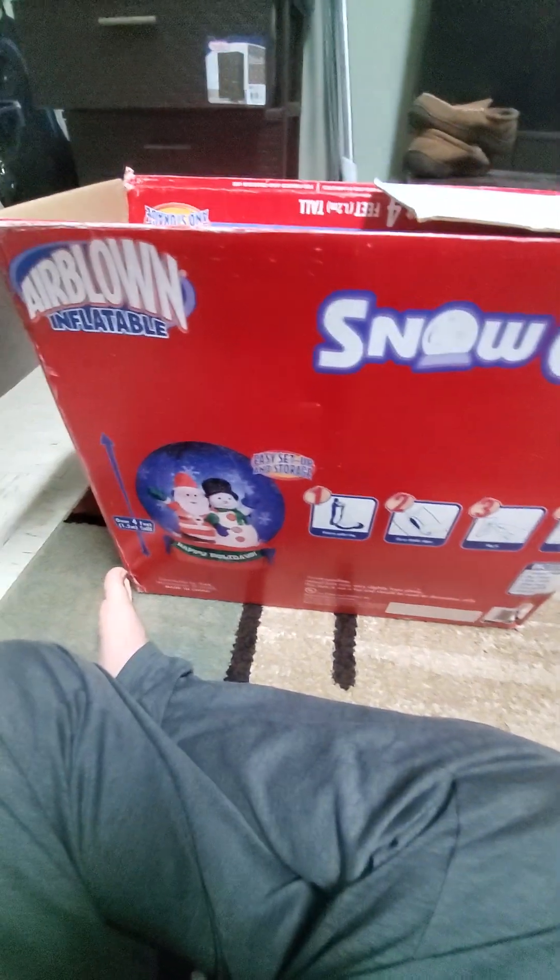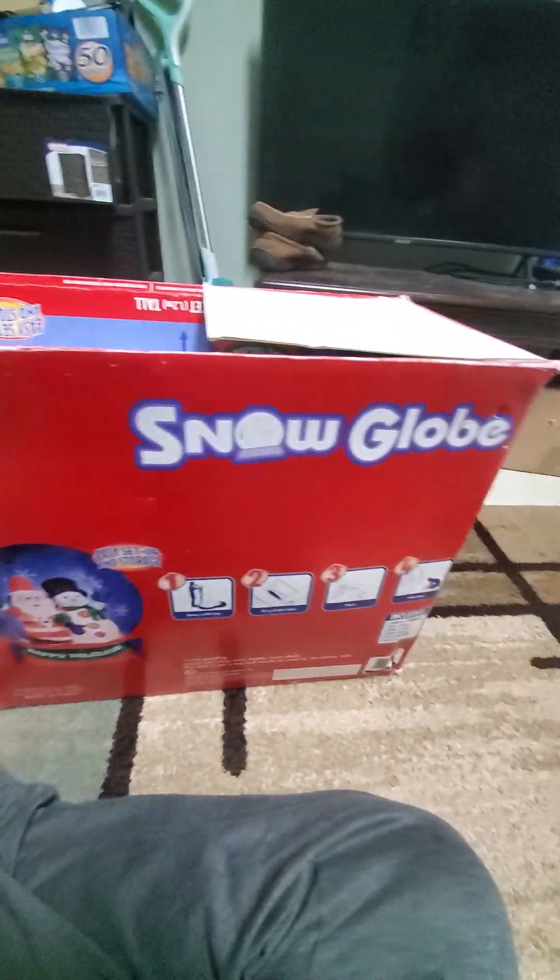Here's the side — the box is beat up and I actually had to put tape on the bottom of it to keep it from flopping open. There's the back of it with your instructions, and here's the other side.